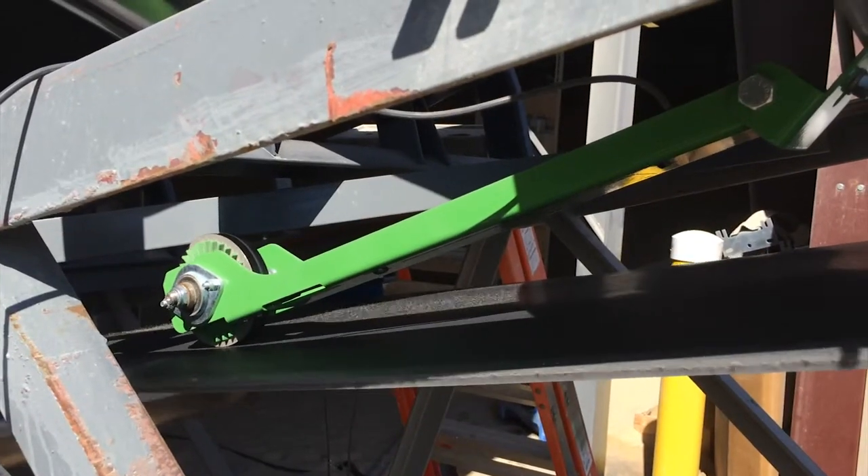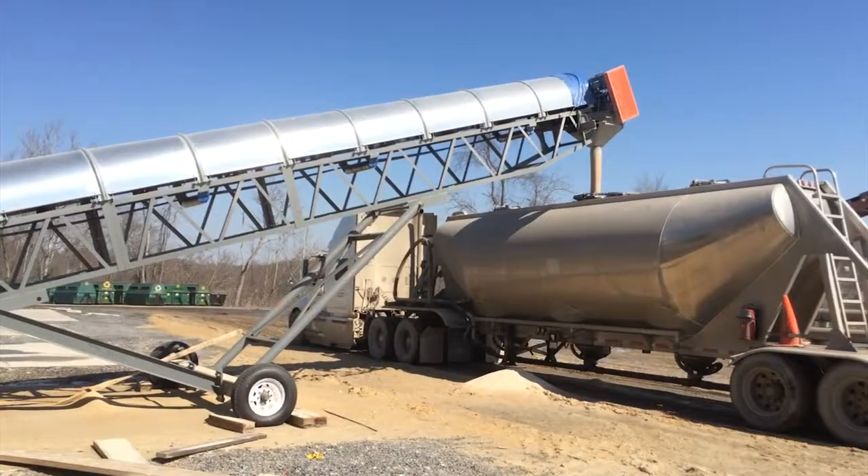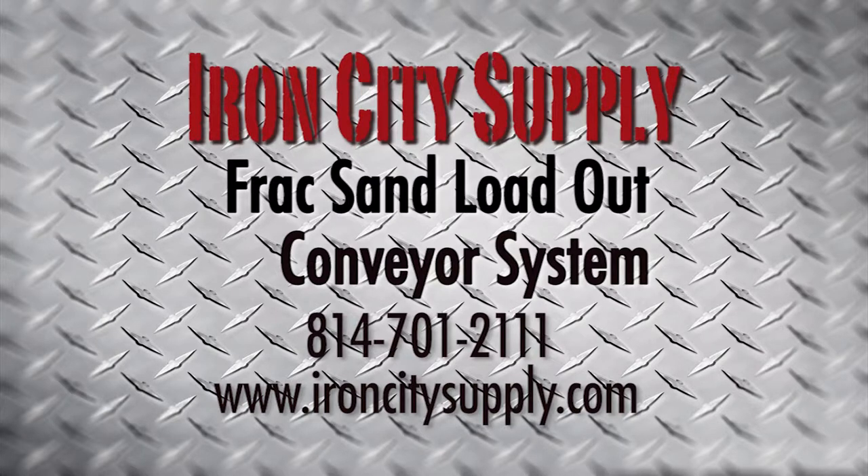Because the components are in stock and ready to assemble, most orders are completed within a week. Call us today and let's build a frac sand loadout system that works for you.